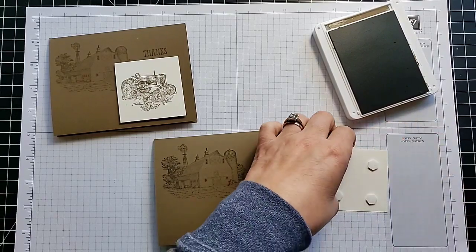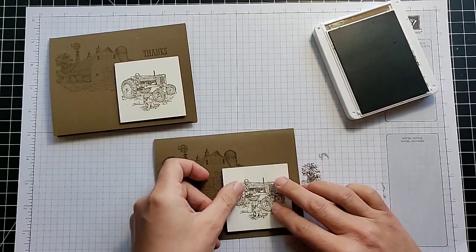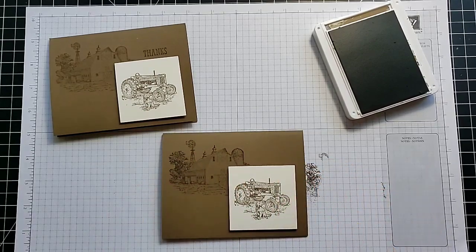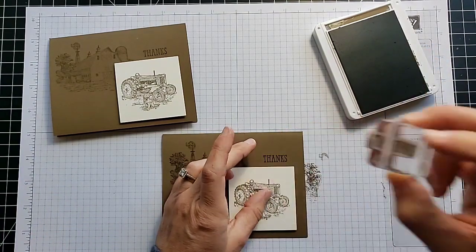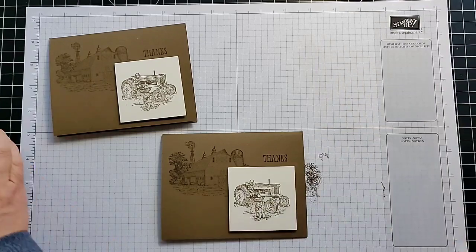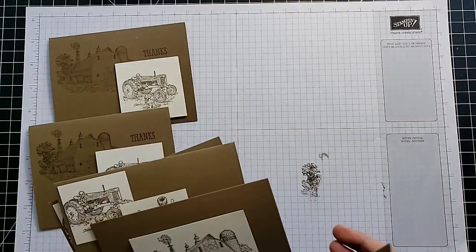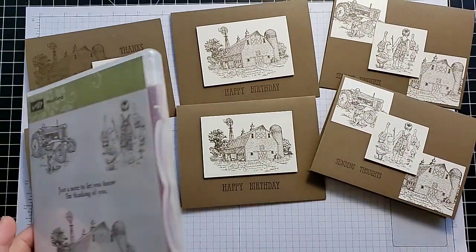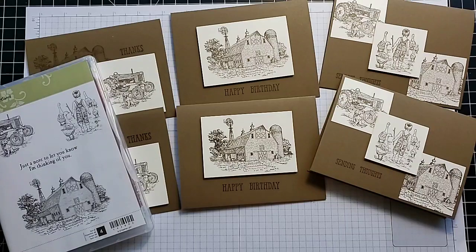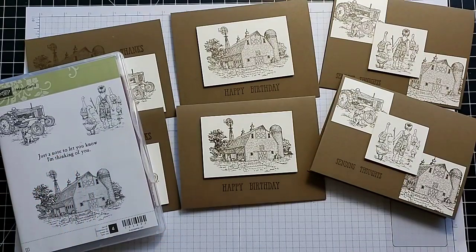If you're ever looking for card ideas, you can use the search box on my website — just type in the name of the stamp set and if I have anything on there it should pop up. Now let's add our little greeting 'Thanks,' and it's as easy as that. In just a few minutes we created three different card designs with the Heartland stamp set. These would be some great ideas you could sit down and put together really quickly. I hope you enjoyed this — stop in next time, have a great day!